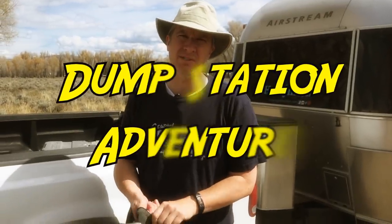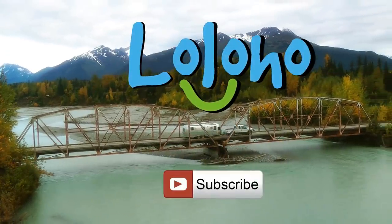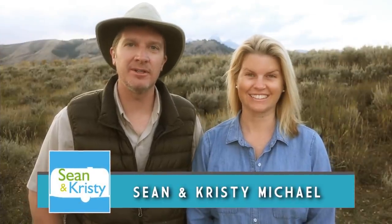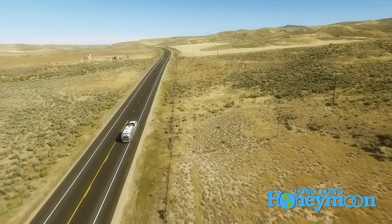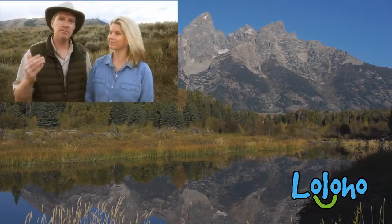Welcome to a very special episode of Dump Station Adventures. We are Sean and Christy Michael of Long Long Honeymoon here with a special episode of the Lo Lo Ho Show on location. We've traveled to one of the most scenic spots on earth to talk about what else — dump station. In this video, we're going to give you our top 10 tips for surviving the RV dump station.